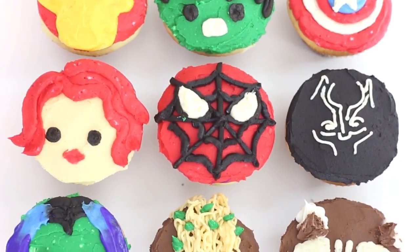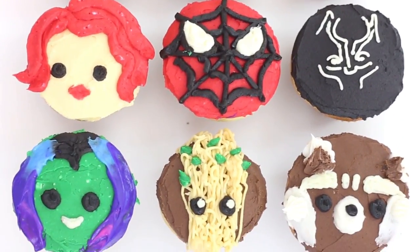Hello everybody, welcome back. So today we're making cupcakes to celebrate Avengers Infinity War, which is coming out super, super soon. If you guys are excited, definitely let me know in the comments down below and tell me who your favorite character is. So today we are making nine cupcakes based on some characters. To be completely honest with you guys, I have not seen the Avengers movie. I'm useless, I know. I'm so behind in seeing everything. But I thought a lot of you guys would be interested in this, so I wanted to make these for you because I thought it'd be so much fun.